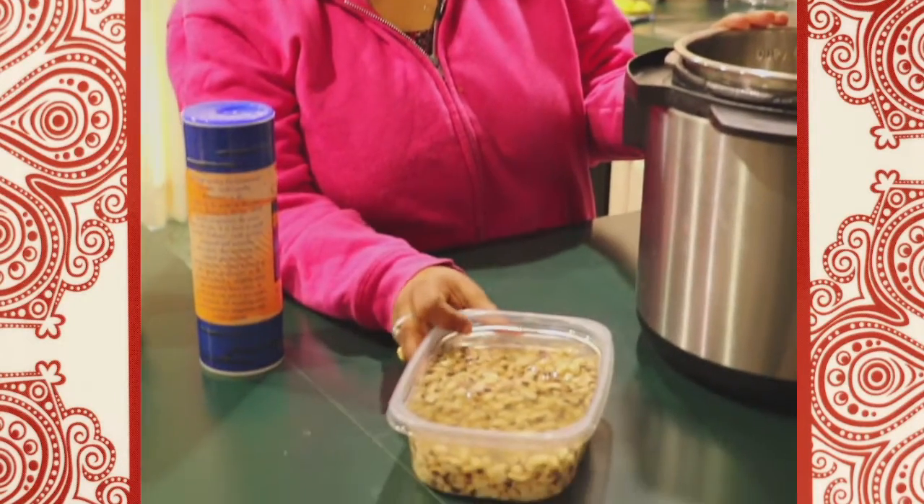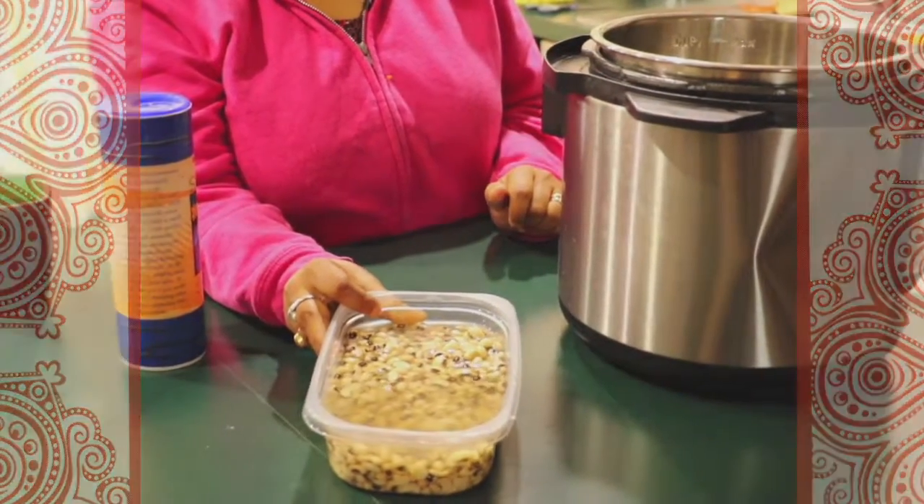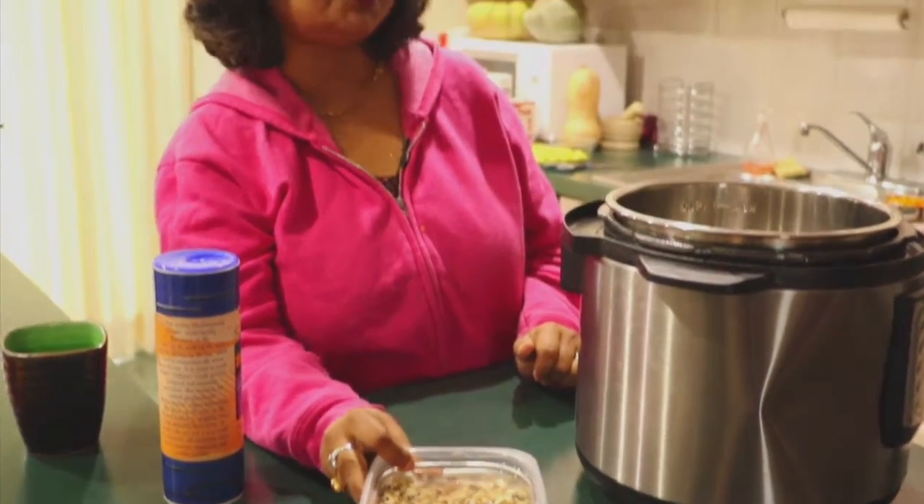I often use a stove top pressure cooker, but for simplicity I'll be showing you how to do this in an electric pressure cooker. I think that's highly recommended for beginners, and then you can graduate.